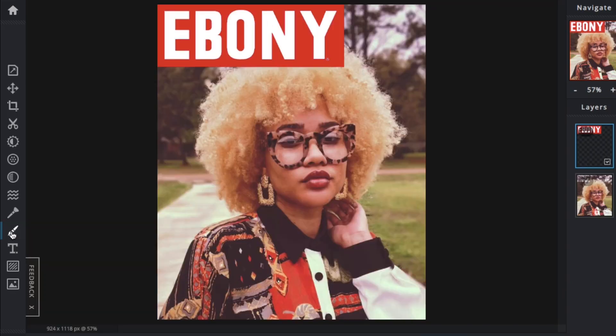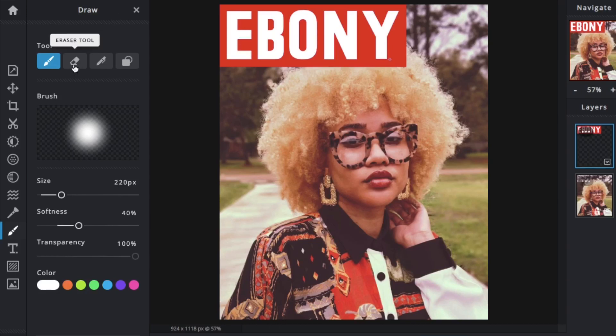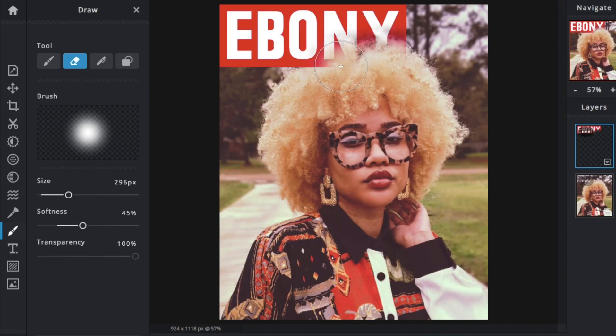On some of the older covers, they would Photoshop the logo to look like it was coming from behind the hair. So I took the drawing tool on the side, sized it up the way I wanted, and since my hair doesn't have crisp lines, I used the softness setting to apply kind of a gradient eraser. I didn't want a sharp line — I wanted it to look feathered on top of the logo, and it gave it a more realistic magazine feel.